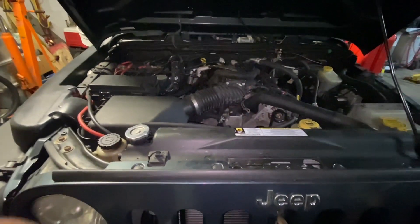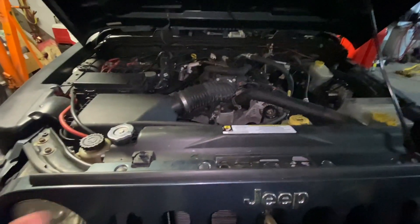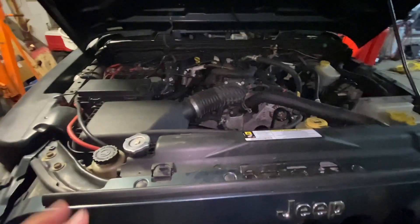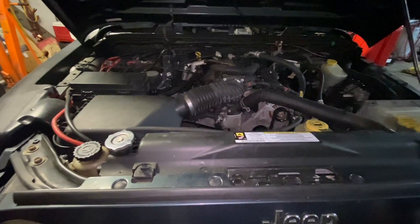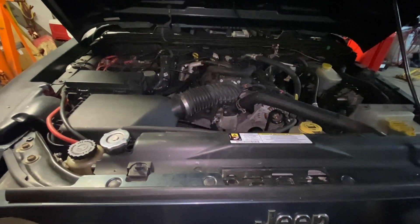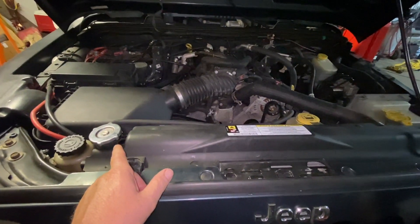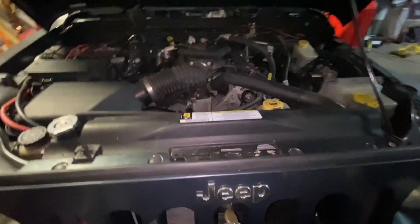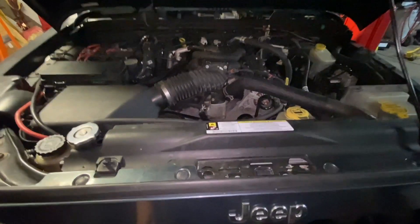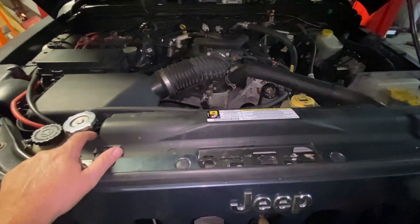Symptoms of a bad radiator cap — as simple as a radiator cap that can mimic a head gasket problem. There are simple ways to figure this out. Number one, if you start the car and it's overheating, and it's pumping the coolant out of the radiator into the reservoir, that's a telltale sign of a head gasket problem — but that's also a sign of a bad radiator cap.